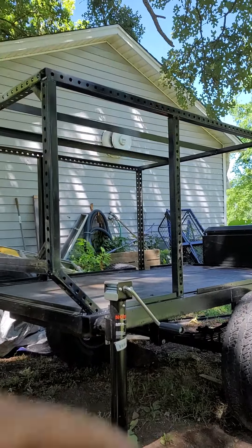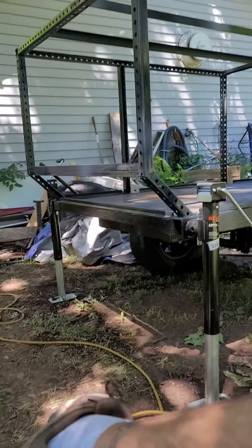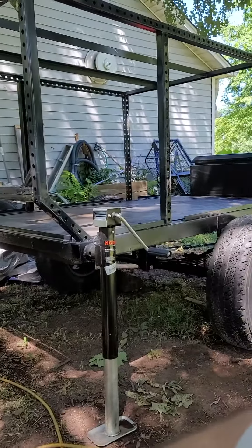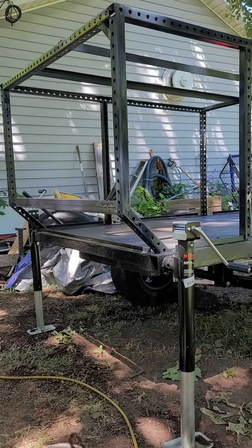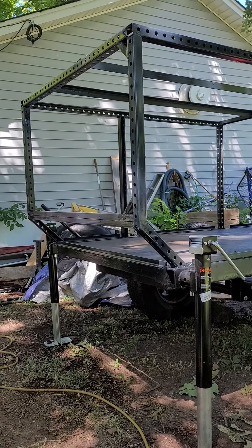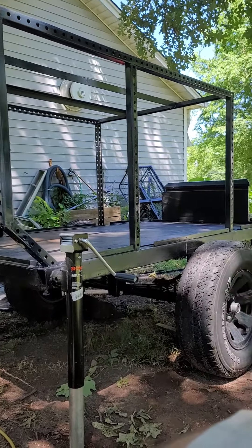With a 160-pound tent on top — that's why it is what it is. I think this thing's coming together good. Tell me what you think. Nobody ever leaves a comment, but if you do, I'd appreciate it. Thanks, bye.